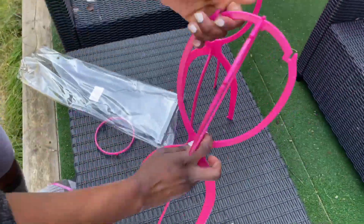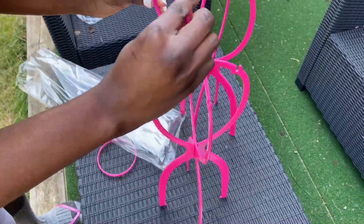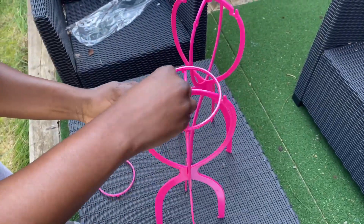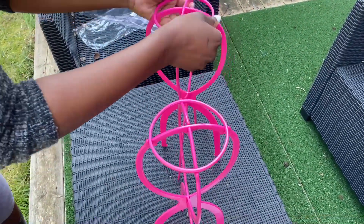Now I'm done washing my wigs — it's time to dry them. You don't really have to do it this way; it's up to you however you want to dry your wigs, whether you want to blow dry or whatever. But I decided to sun dry, so as you can see I'm building my wig stand so I can leave my wigs out in the sun.